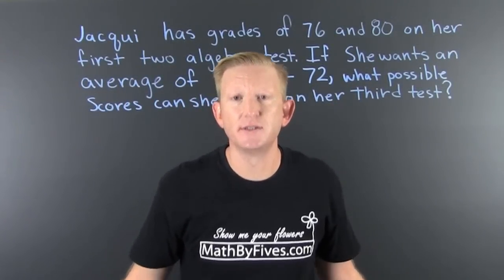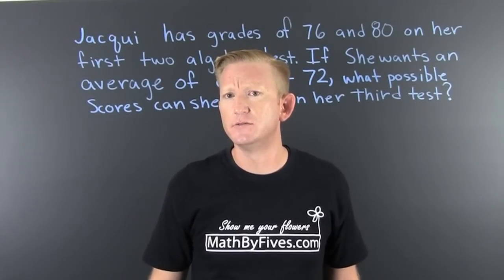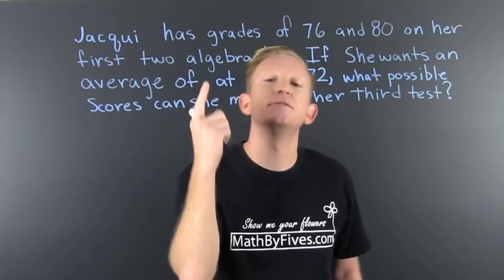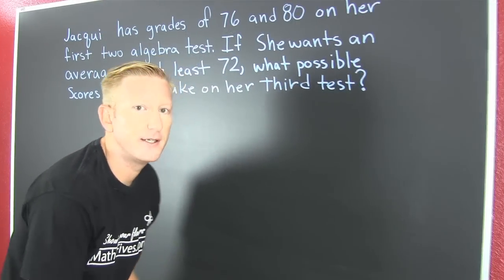So we need to talk about averages. How many things are we trying to average? Three. So then we go and we set that average up over here.